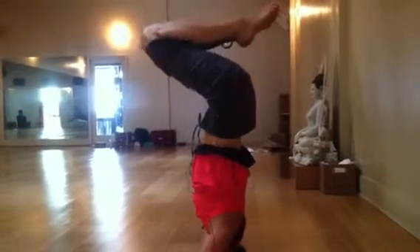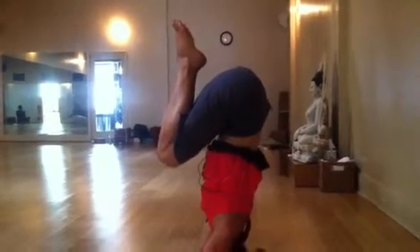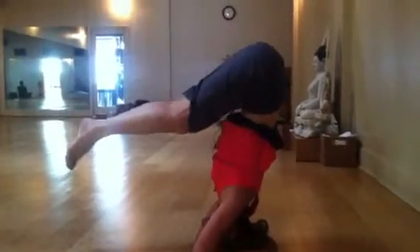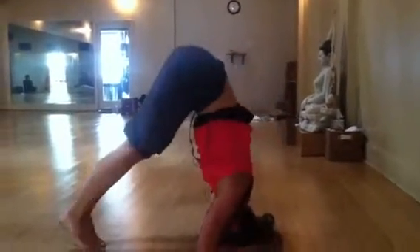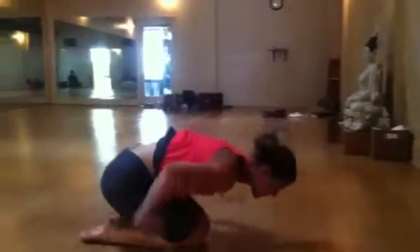Now I bend at the hips and bring my knees into my chest. I'm going to extend my legs slowly, hug my toes, and then come gently to the floor — always after a headstand, coming to child's pose.